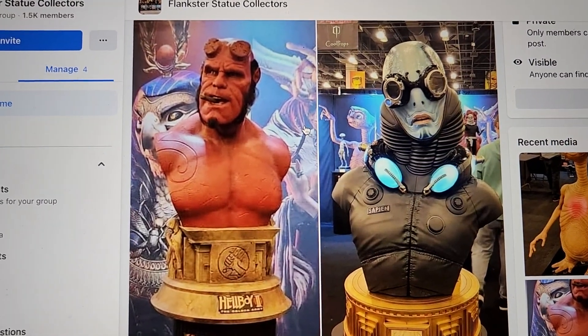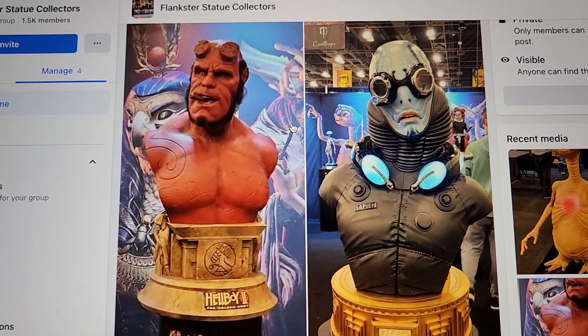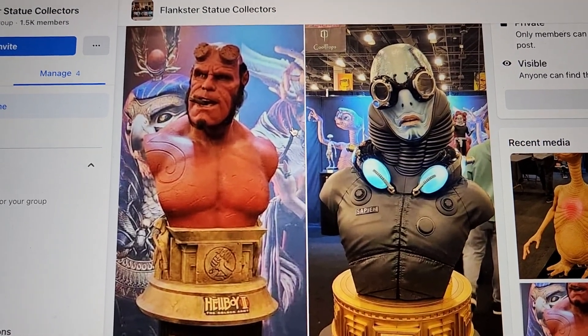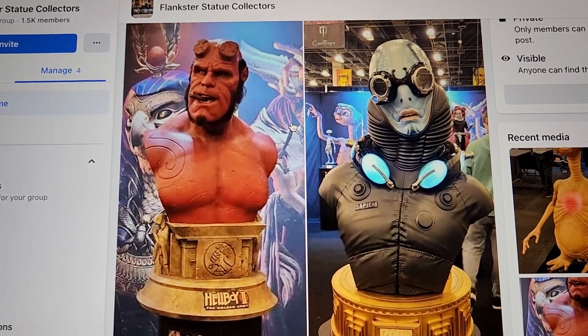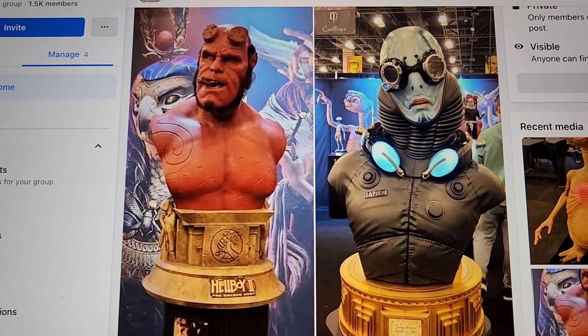What is going on YouTubers, welcome to another video. Today we're going to be checking out some new statues. First, this is from Elite Creature Collectibles — there's a booth tour somewhere on YouTube.